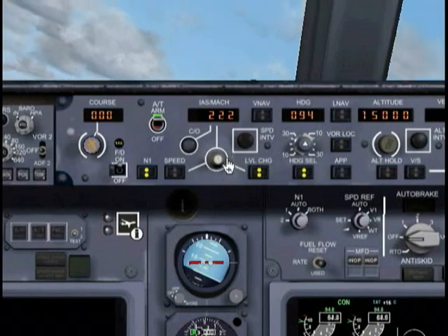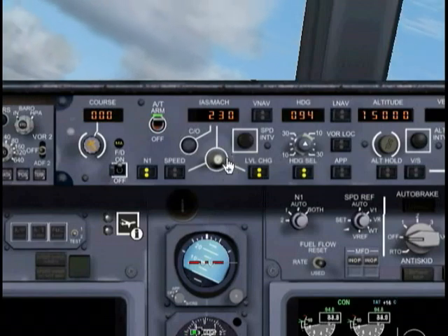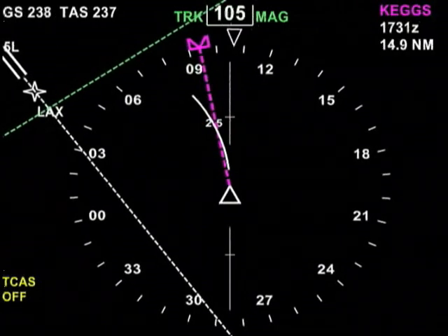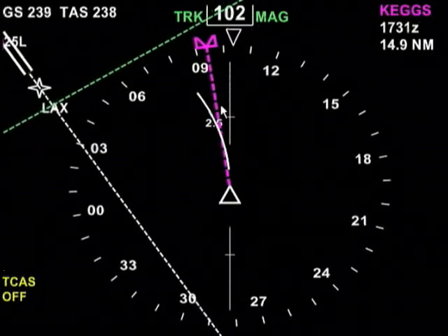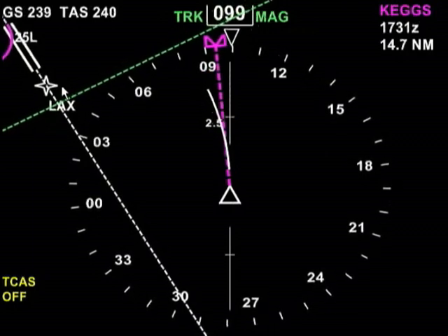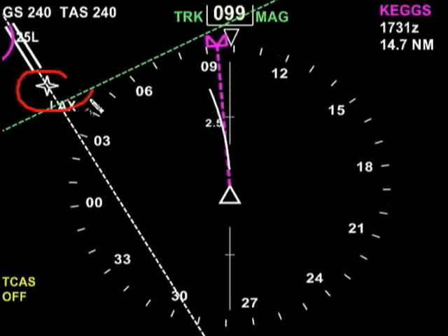Let's increase our speed to about 230. This isn't exactly the 100% accurate way of doing it, but like I said this is more of an FMC tutorial than anything. We're going to be climbing to 15,000 feet at 230 knots. If we look at our display, sure enough there we are — we're turning around and LAX is right here.